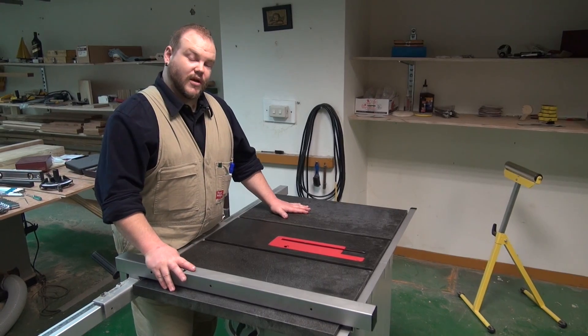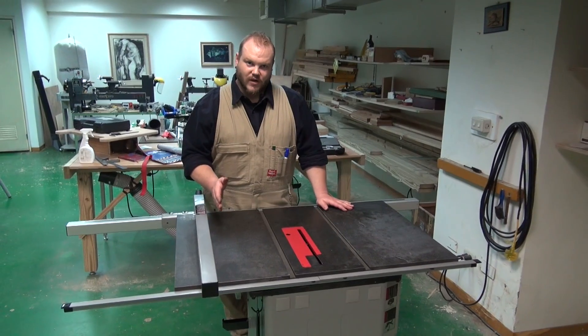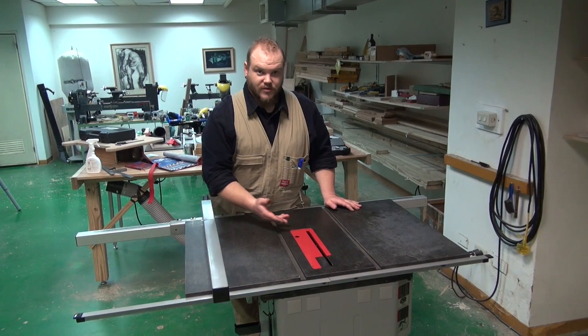What we're going to do is align our fence to our miter slot. Just like when we align our blade, we also align it to the miter slot. There are a few different ways to check the fence alignment to the miter slot — they're pretty much the same way as you check the blade alignment to the miter slot.